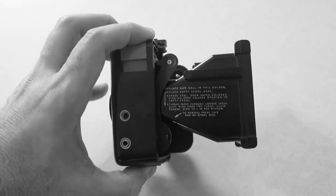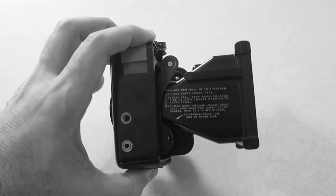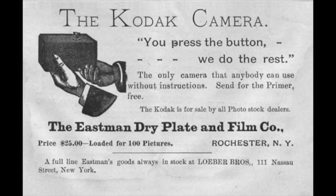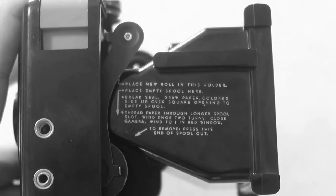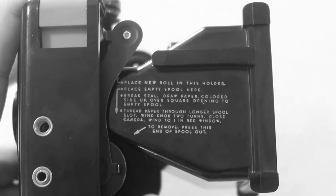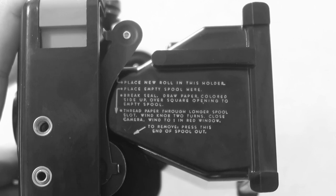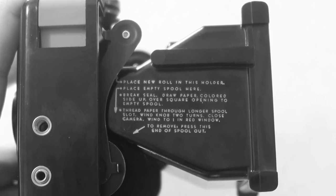On the side here, there are some helpful instructions for loading the camera. Kodak wanted these cameras to be simple and easy for the average person to use — remember their slogan: you press the button, we do the rest. The written instructions break down the loading process: place new roll in this holder, place empty spool here, break seal, draw paper colored side up over square opening to empty spool, thread paper through a longer spool slot, wind knob two turns, close camera, wind to one in red window. And for unloading it says: to remove, press this end of spool out.